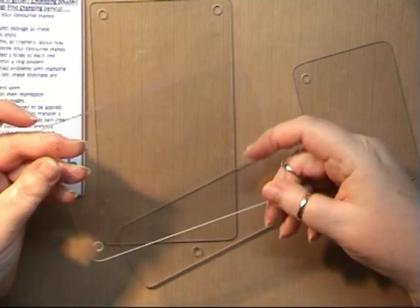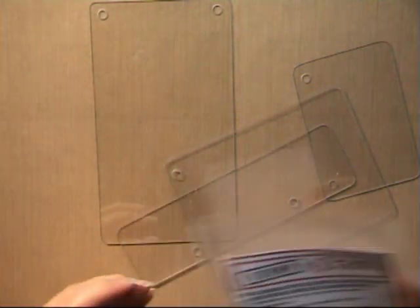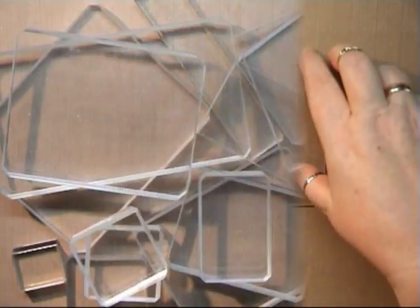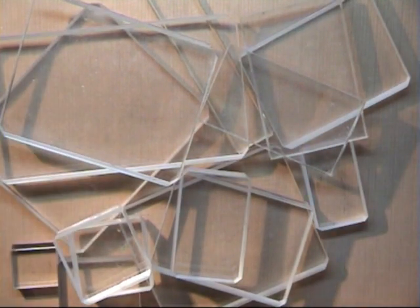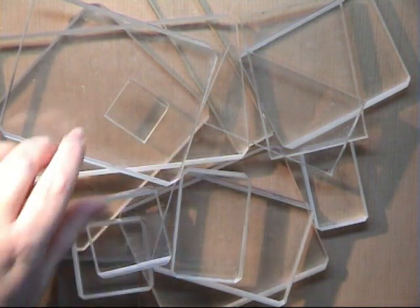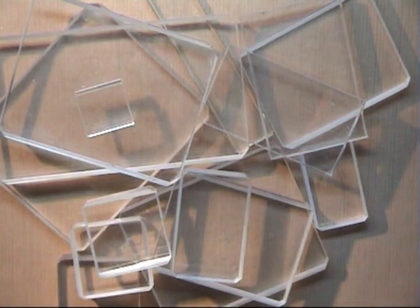I just thought I'd show you these little plates. I had a look through my stash and couldn't believe the amount of acrylic blocks I have. As you can see there are quite a few — I do actually use all of them. The one I use the most is this little one-inch square, which I find really useful. So I'm going to compare just one of these blocks against the Stamp and Stash plates.